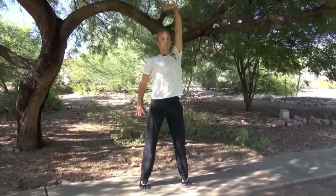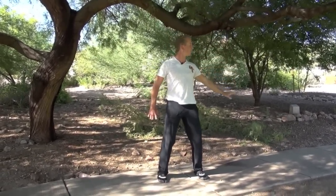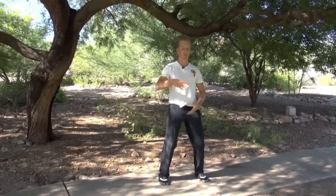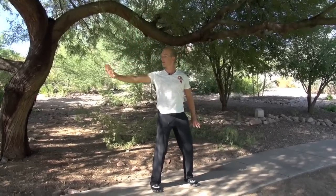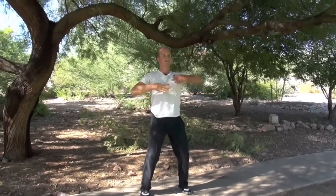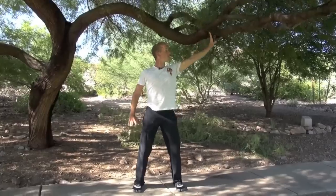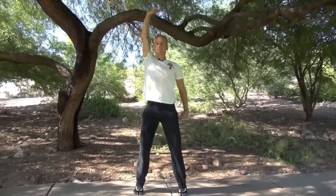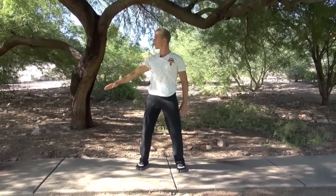Two more times. Breathe in. Hold the breath in for a brief hold. And then exhale. Really using the entire diaphragm. Breathe in and out. One more — breathe in, breathe out. And back.